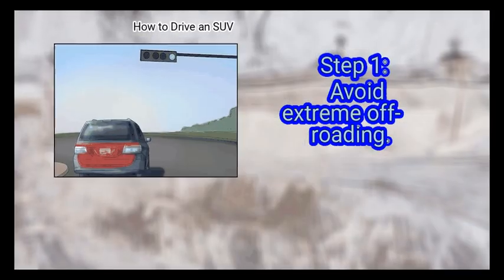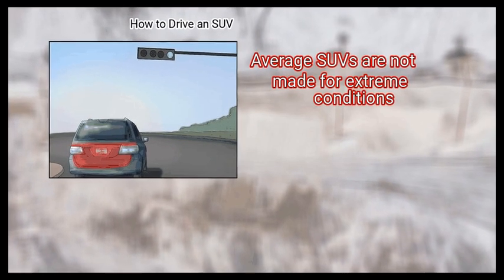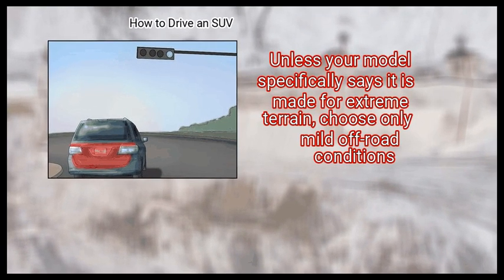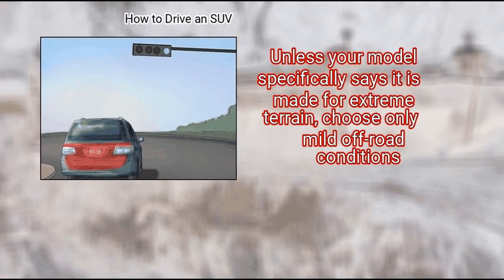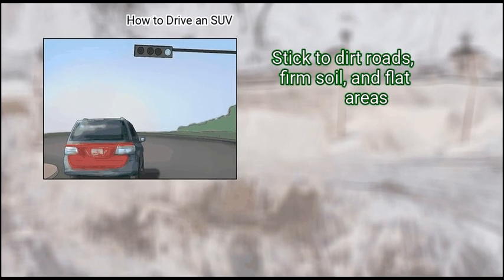Method 5: Going Off-Road. First, avoid extreme off-roading. Average SUVs are not made for extreme conditions. Unless your model specifically says it is made for extreme terrain, choose only mild off-road conditions. Stick to dirt roads, firm soil, and flat areas.